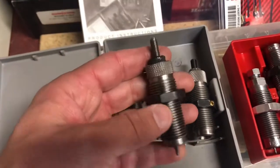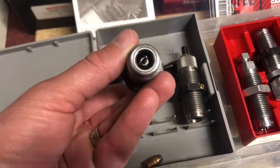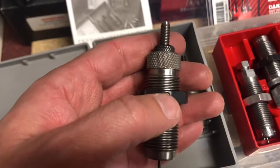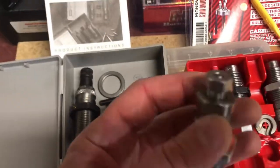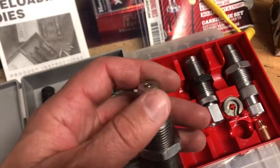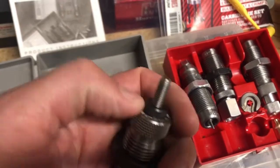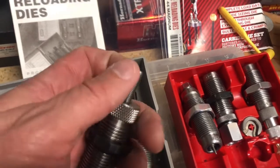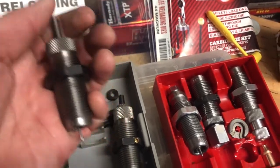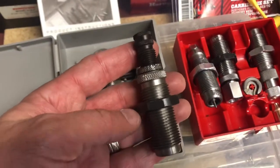Now for the RCBS sizing die — it works on the same principle but is much higher quality, with a higher finish and everything in steel except for the set screw which is brass. On the Lee you either have to crank the decapping pin adjustment down into your press or use two wrenches. On the RCBS you've got a nice knurled lock nut and you can make adjustments to where you want that decapper to be very easily, without any special tools.